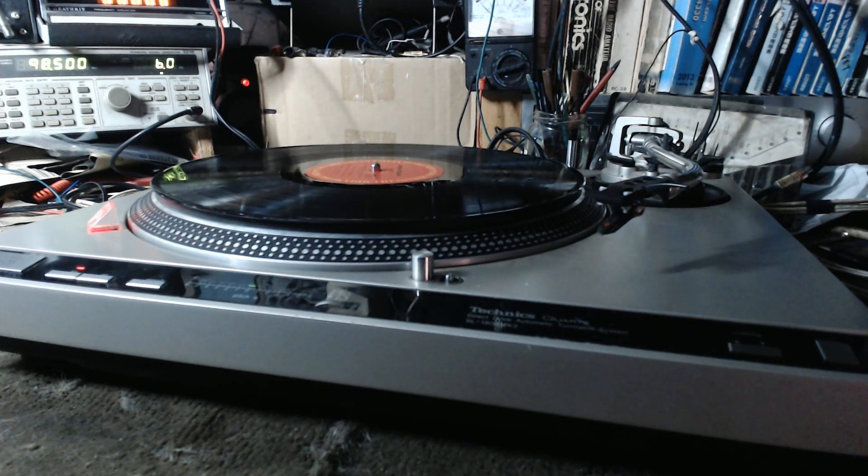This is a final test of work order 41488, which is a Technics SL-1600 Mark II turntable.